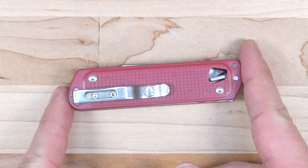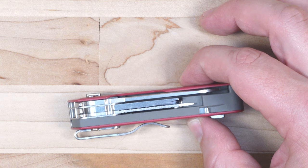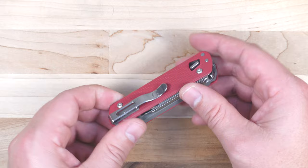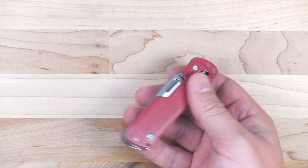First up, size and weight. We have a 3.65 inch long tool that's one inch wide at the widest point — three quarters of an inch wide where the lock bar sticks out — so pretty compact considering all the tools in it. This package weighs in at 4.3 ounces, which is pretty good, however it is one ounce heavier than the Leatherman T2 which I reviewed previously.